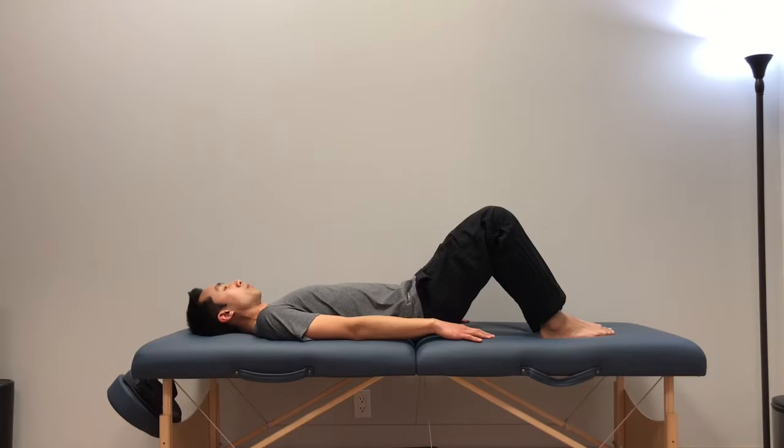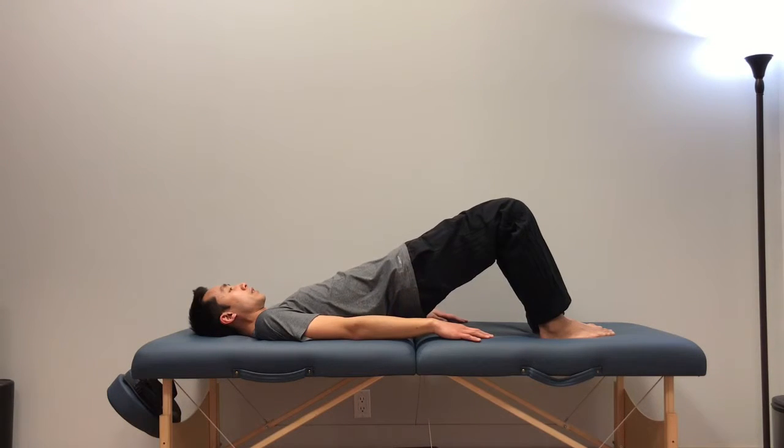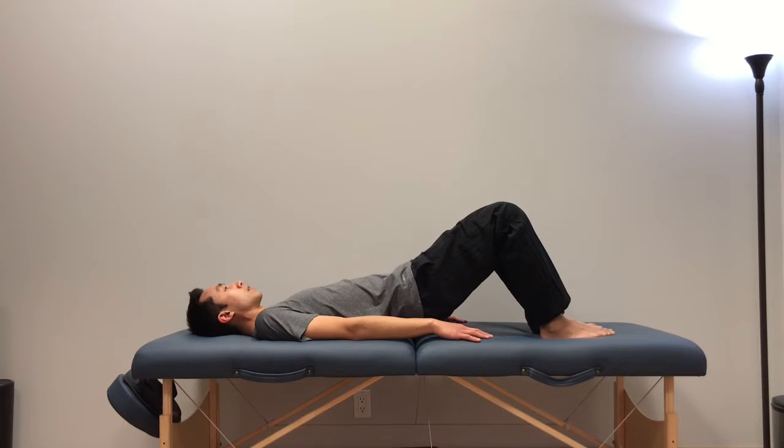For your bridge, you're going to push both feet down to the table, contract your glutes, and then lift your hips up towards your knees. Hold that for a few seconds, make sure that you're not overarching your back, and then slowly bring it back down.